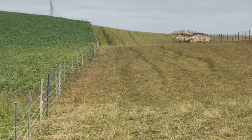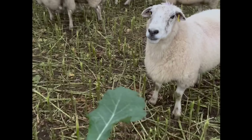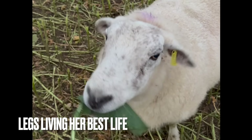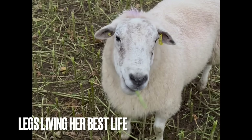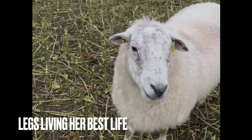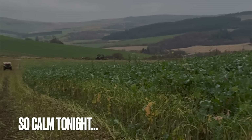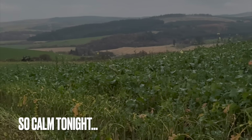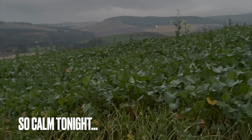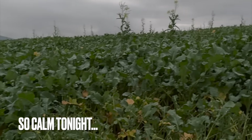Lambs have made a good job of the first bit, so now to give them my second bit. Here's my second bit. Thank you.